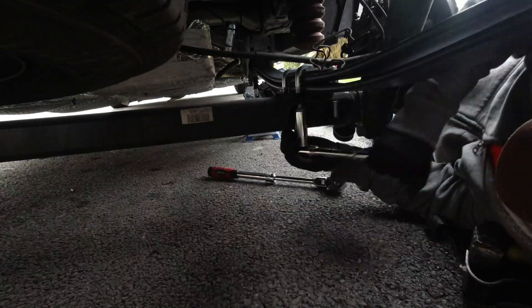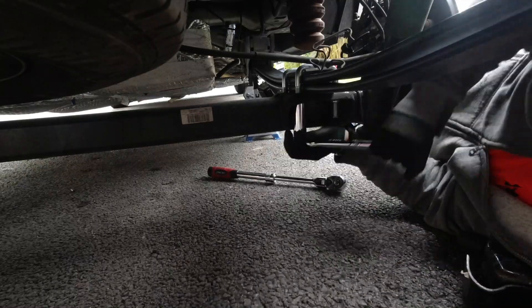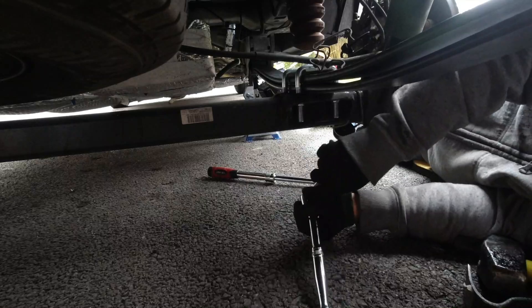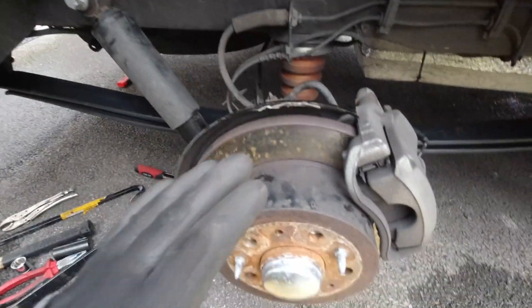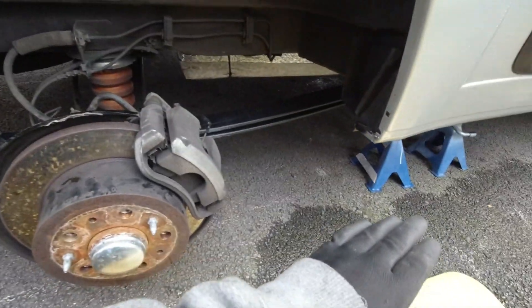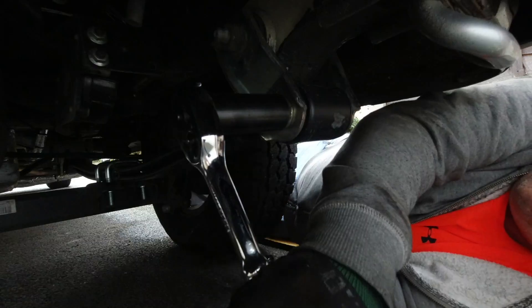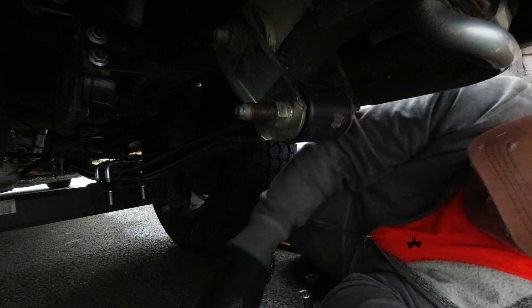It goes without saying that in reverse you fit the new U-bolts, which are slightly longer because the new leaf spring is thicker, then put the two hanging bolts on either end of the leaf spring where the bushes are. Put the clip back on for the handbrake cable and then put your wheel back on. Don't nip everything up yet - it needs to be done when it's actually sat on its wheels. So put the wheel on, lower it down off the axle stand, then tighten up the bolts. The torque is 185 newton metres on the rear bolt and 145 newton metres on the front bolt.